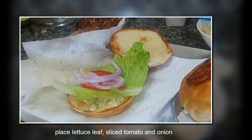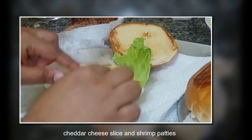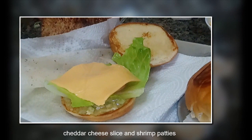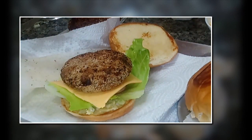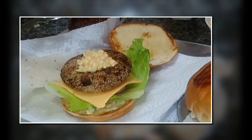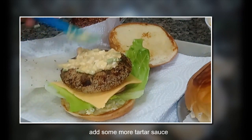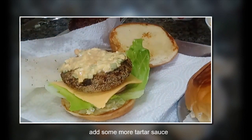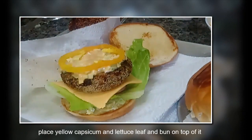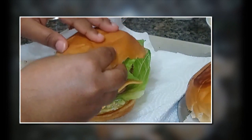Without cheese, a burger is not complete, so I'm using a cheddar cheese slice and the shrimp patty we just prepared. Add some more tartar sauce because it's all about tartar sauce — shrimp and tartar sauce go together. Then add some antioxidants from yellow capsicum, some more lettuce leaf, and the bun on top. Our tasty shrimp and mushroom burger is ready to be served!